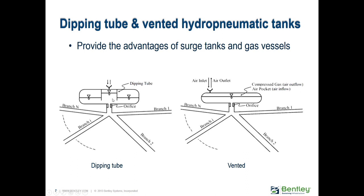Once the water surface elevation reaches the bottom of the dipping tube, the air around the sides becomes compressed. Above that point, it's basically just like a normal hydropneumatic tank. The water surface elevation rises up inside the dipping tube, and once it reaches the top and is closed off, it becomes a sealed, pressurized gas vessel.